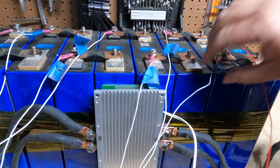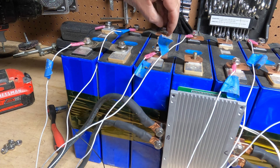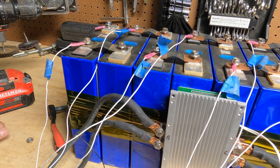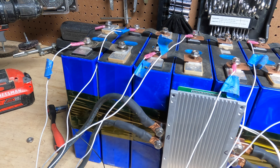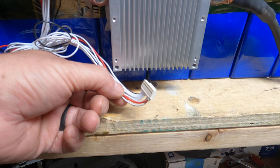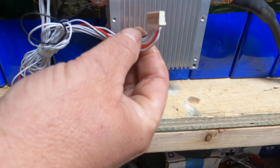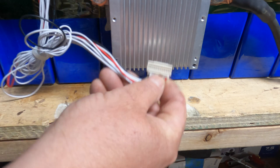Those are all your balance leads hooked up. This is your temperature sensor — when we're done I'm going to tape this to the battery. Now, I'm going to pause and talk about a rookie mistake that I just caught. You do not want to have your wiring harness attached to your BMS before you wire up everything. So this needs to be detached from your BMS first. Then what we're going to do is test the wires, and once everything's good, then you can attach your BMS.